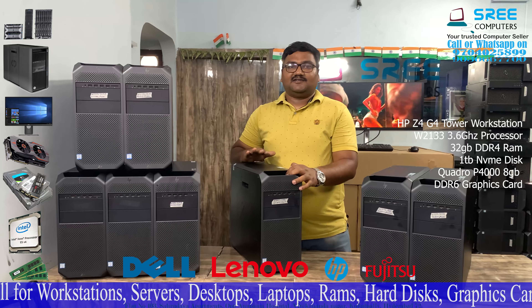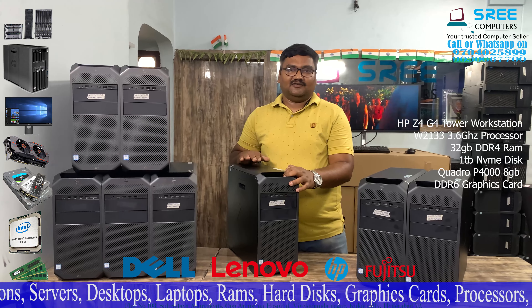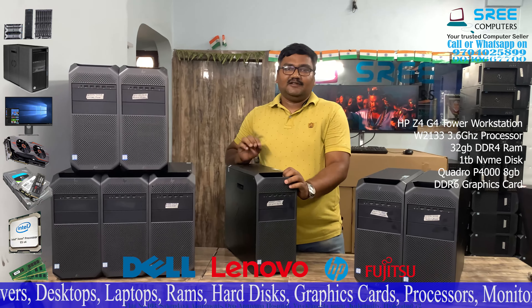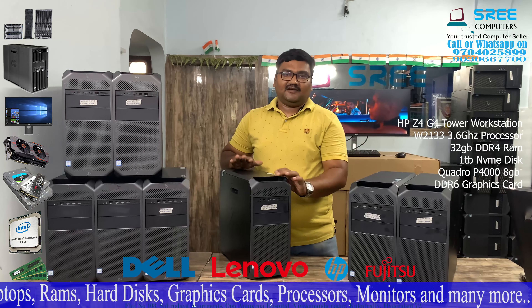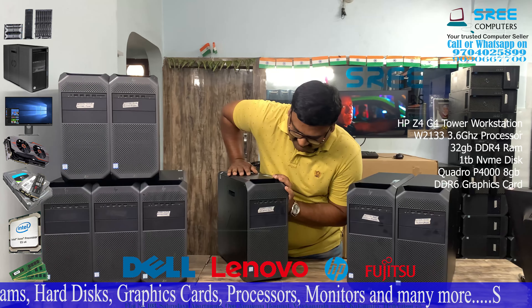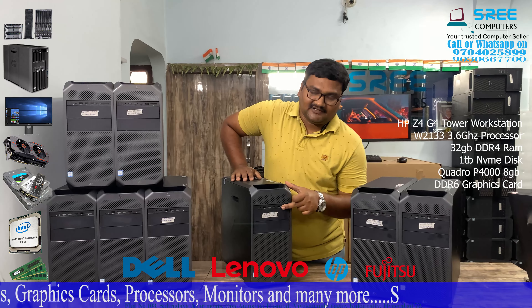This is a W series. In the W series, there is a W2133 processor. There is a 64-thread processor. It is 3.6 GHz. You have to offer a basic configuration system — a W2133 processor. There is 6 cores and all threads.